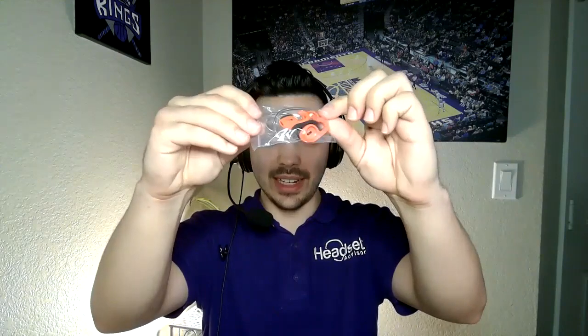Some manufacturers use a proprietary charge port, so if you lose the cable you have to order from them — that's good for the brands but bad for user experience. With a standard micro USB, no worries. There are also a number of different ear tips and ear hooks included, which is very nice. All of us have different ear shapes, so being able to choose the best-fitting ear tip for comfort is highly important. Out of the box, it was a perfect fit for me.